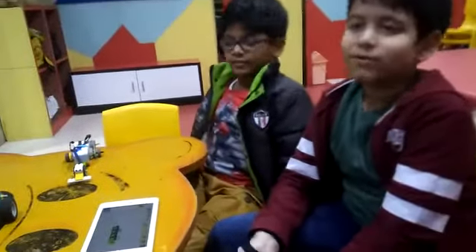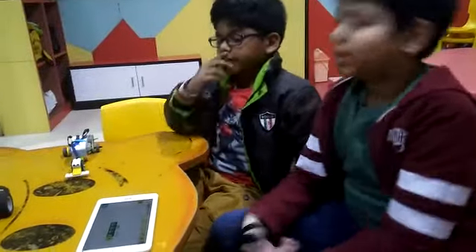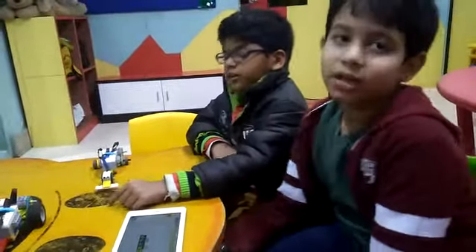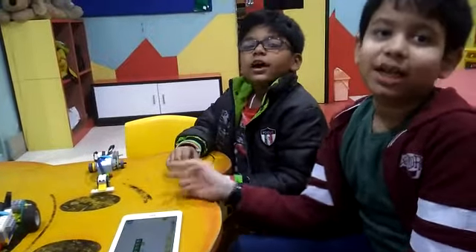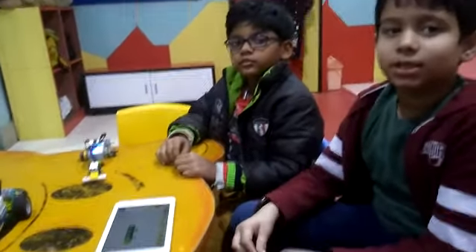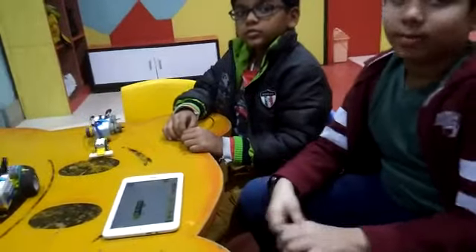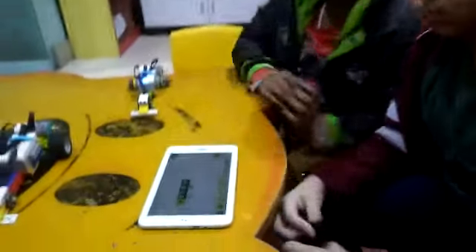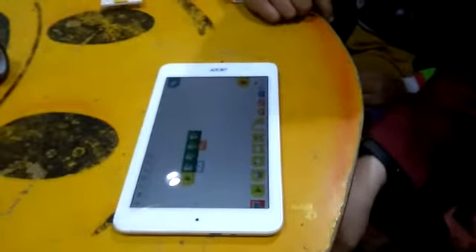So what have you made today, what does it do? With the help of the motion sensor, it senses in front of it if anything is there, then it will not hit anybody.